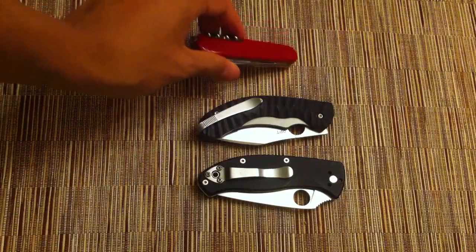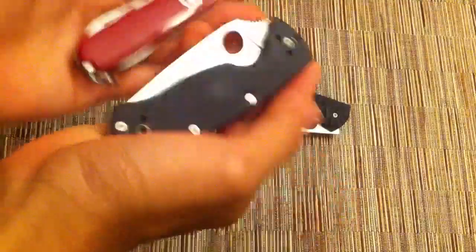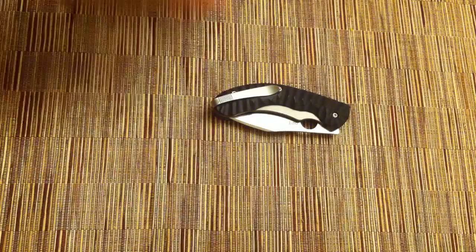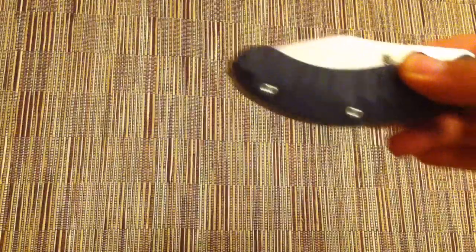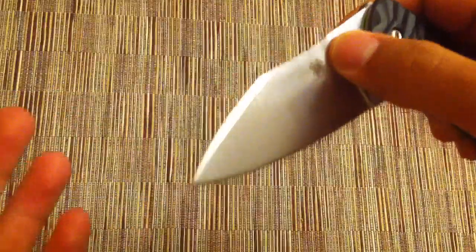Here it is next to the Spartan and the Spyderco Tenacious. I like using these two for size comparisons mostly because a lot of people have them. I'm making a review of this knife basically because I'm not going to own it anymore — I need to sell it to make some money. But I have had enough time with it to get an impression and really get an idea of how it works and how it performs.